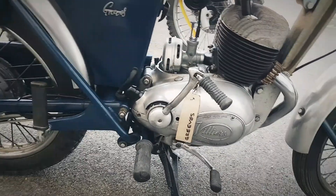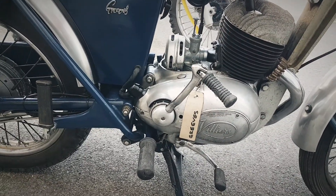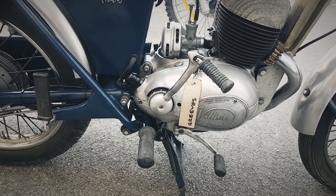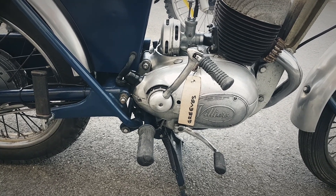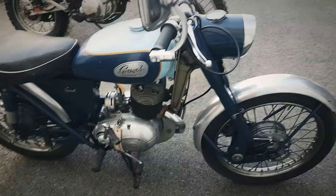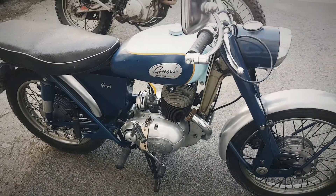So it runs. The light seems to work on it. I don't know what else to say about it really, other than the fact — do ask if you've got any questions and I'll tell you what I know about it.